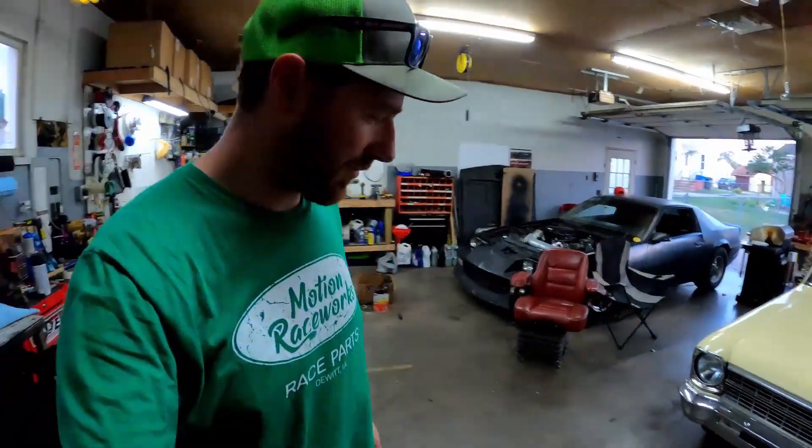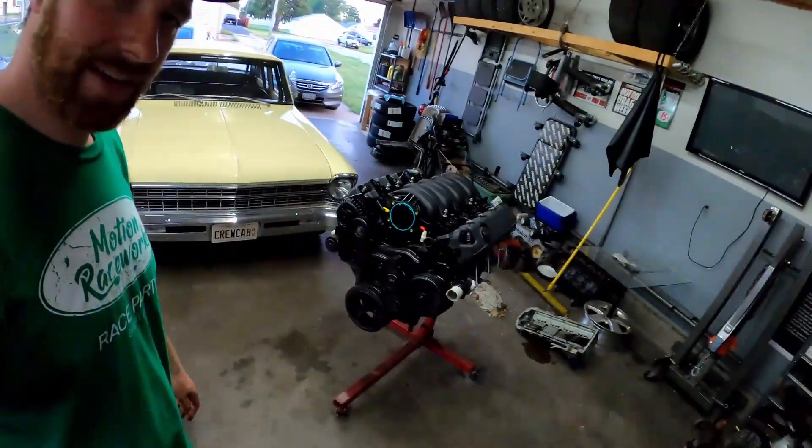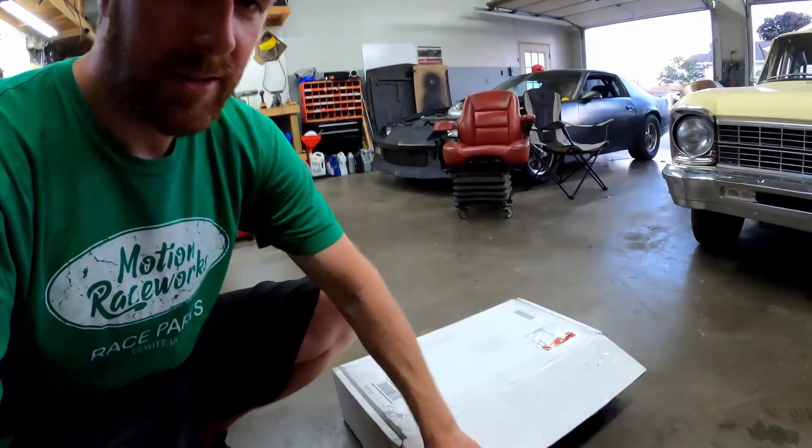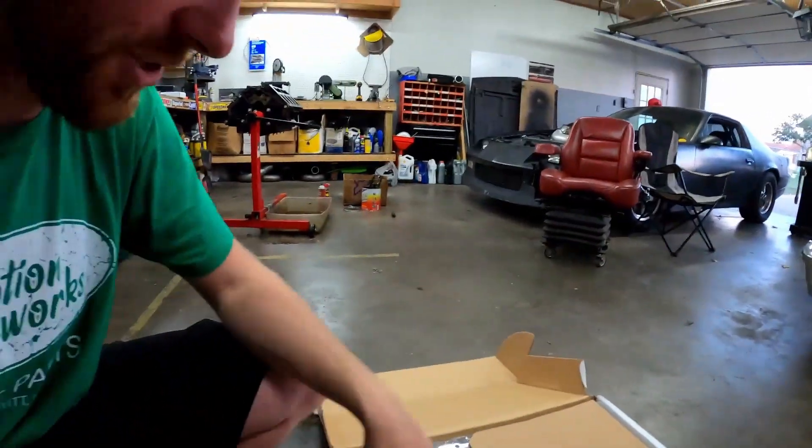We're working on the L83 Nova project and today I'm going to cover the new Holley LT oil pan - the swap oil pan. We'll check it out, see what it has to offer. It seems like it'll fit just about any muscle car platform. It looks very similar to an F-body LS oil pan.